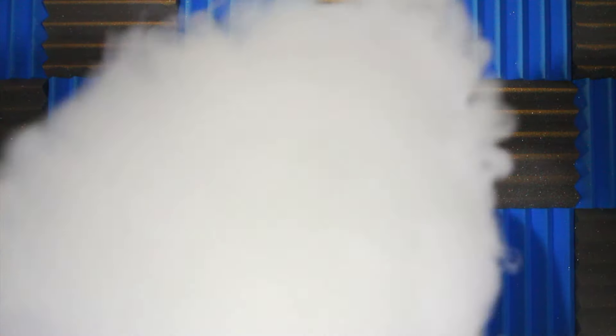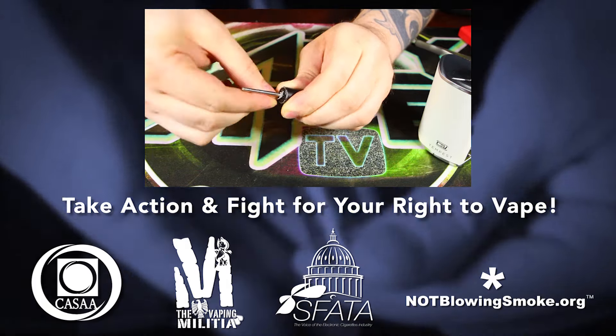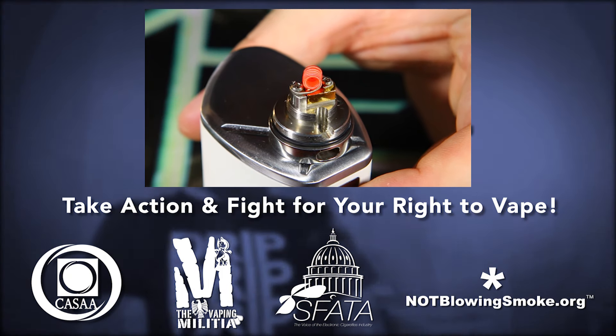One final thing about this build is that I have not gotten a single hint of a dry hit, which is awesome — I really can't believe how well this thing is wicking. Make sure you stay tuned for day five, the final day of Fresh Build Week tomorrow — I've got a temperature control build for you guys. If you like this video, make sure you hit that like button and subscribe. Leave comments below on what you think of this build. Check out the advocacy links in the description, follow me on Twitter and Instagram, like my page on Facebook, check out my Snapchat, and if you want to give me a couple bucks on Patreon that would be awesome. Thank you so much for joining me, and as always — vape on!